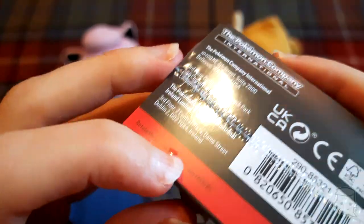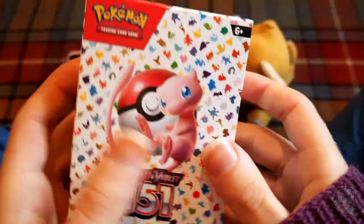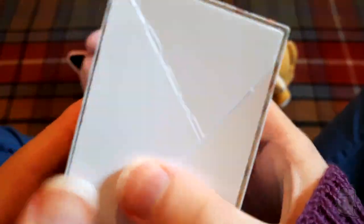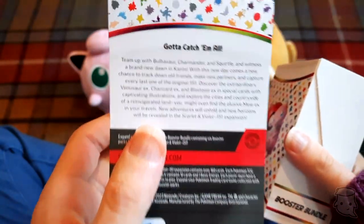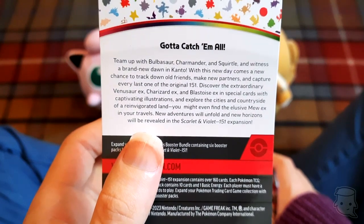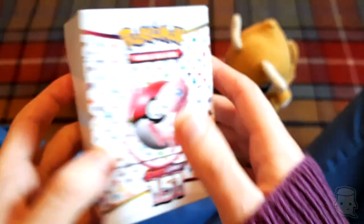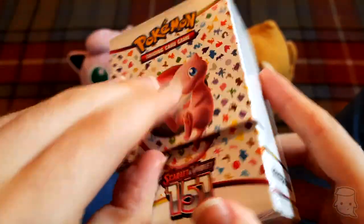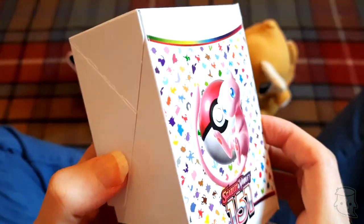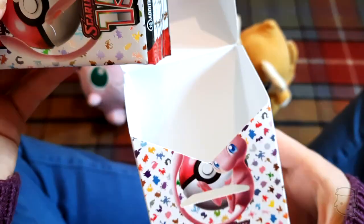Opening it up - it's tight fitted but we got it. There's a sleeve thing with Bulbasaur, Charmander and Squirtle - 'A Brand New Dawn in Kanto.' It's a little deck box thing that's actually quite sturdy, more sturdy than I thought it was going to be. It's a nice little collectible box. We got our boosters, we got a box we can keep our stuff in.